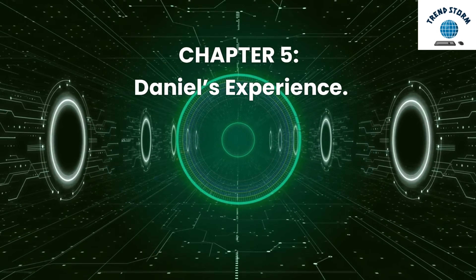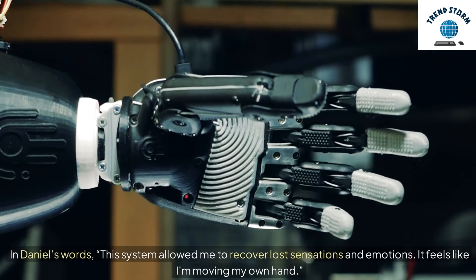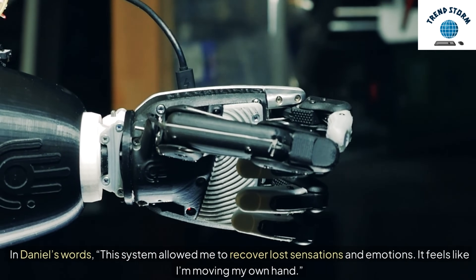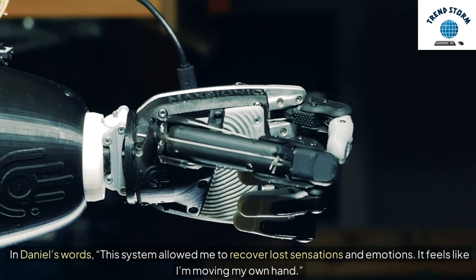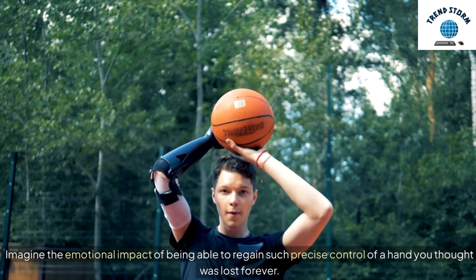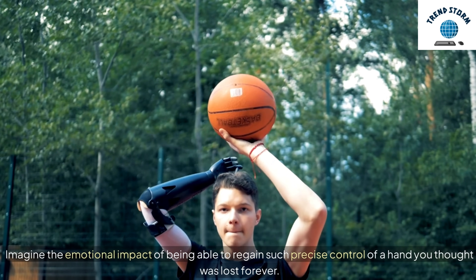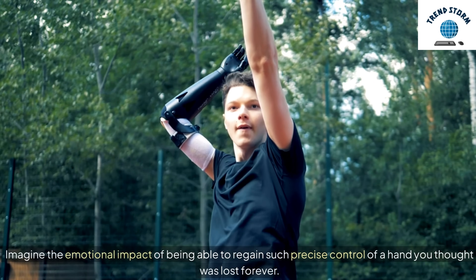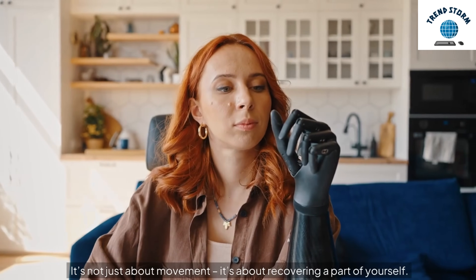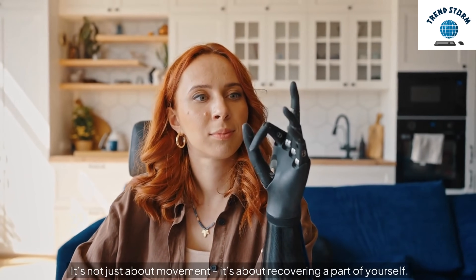In Daniel's words, this system allowed me to recover lost sensations and emotions. It feels like I'm moving my own hand. Imagine the emotional impact of being able to regain such precise control of a hand you thought was lost forever. It's not just about movement — it's about recovering a part of yourself.